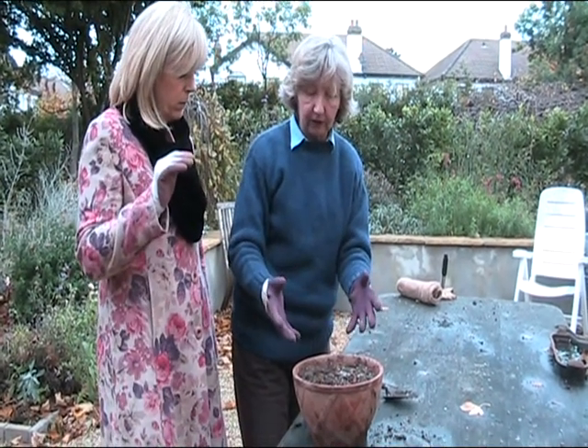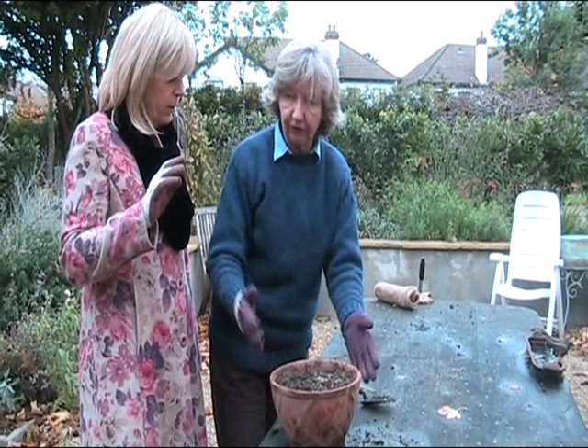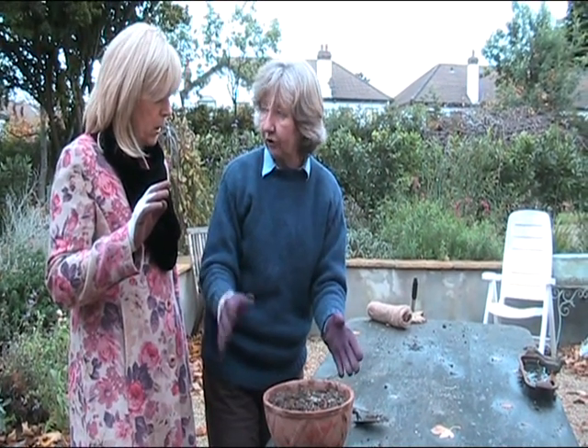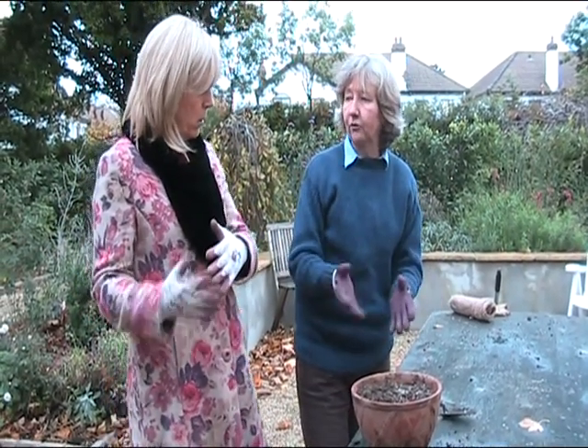When it's got to about four inches high with green leaves, then you can bring it into the sitting room, the kitchen, whatever. But if you want them to keep flowering for longer, once they start to flower, you put them back in cool for the evening, for the night. You don't have to, but it'll just keep them flowering for longer.